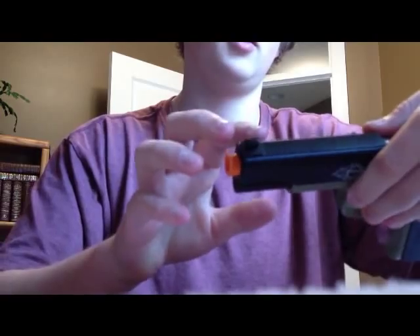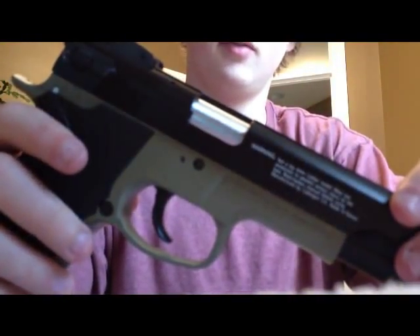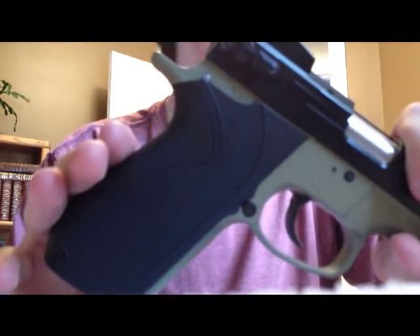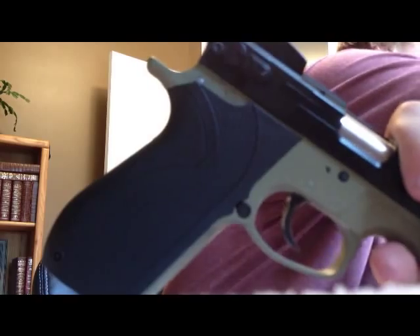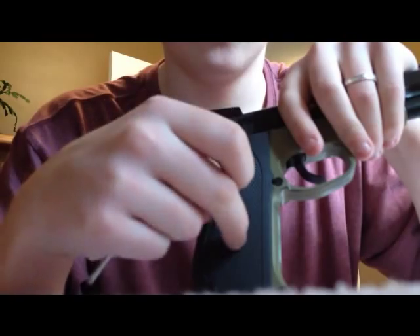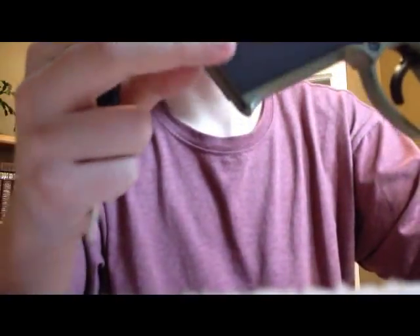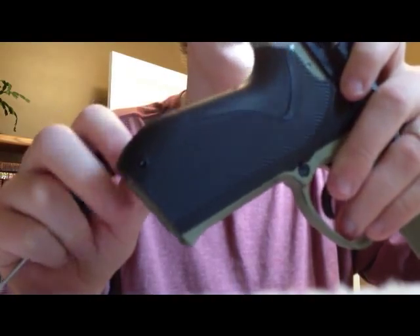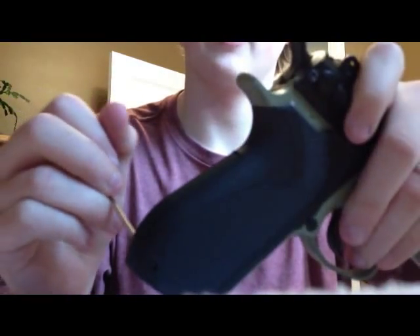First thing I'm going to do is release the magazine, release air or any BBs you have in there. I want to start off with the grip. Different guns have different ways to take off the grip. You might see with yours there are two bolts or two screws there. In this case, there's just a pin at the back. There might be several pins — in this case, there's just one.